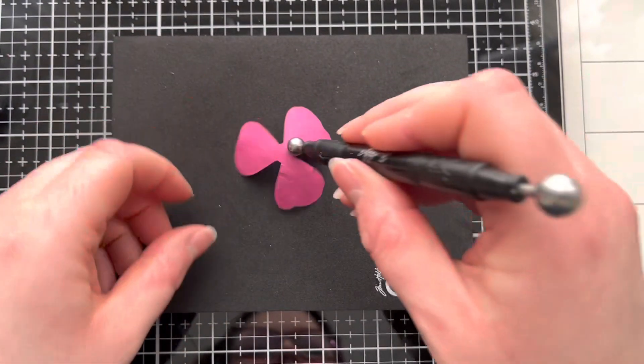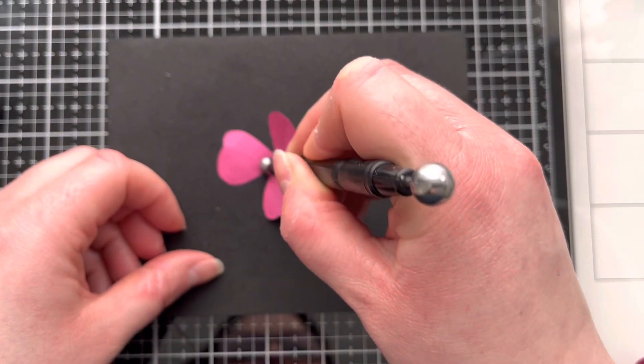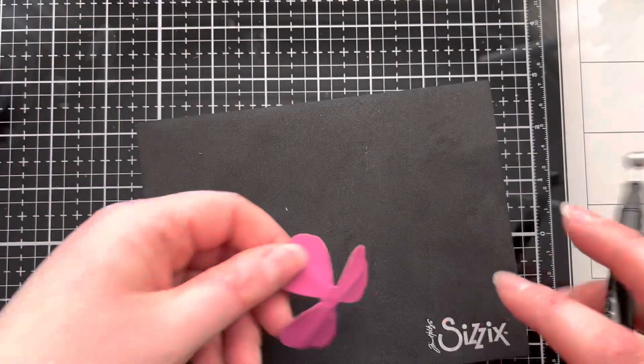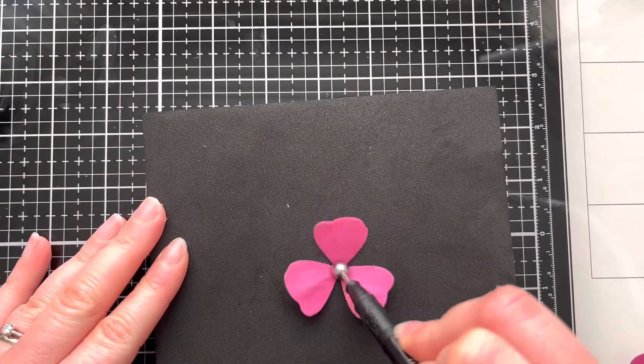To make a slightly more realistic flower you are going to use a lot more die cuts, so we're just going to get all of those shaped up and ready to go for this version of the flower.